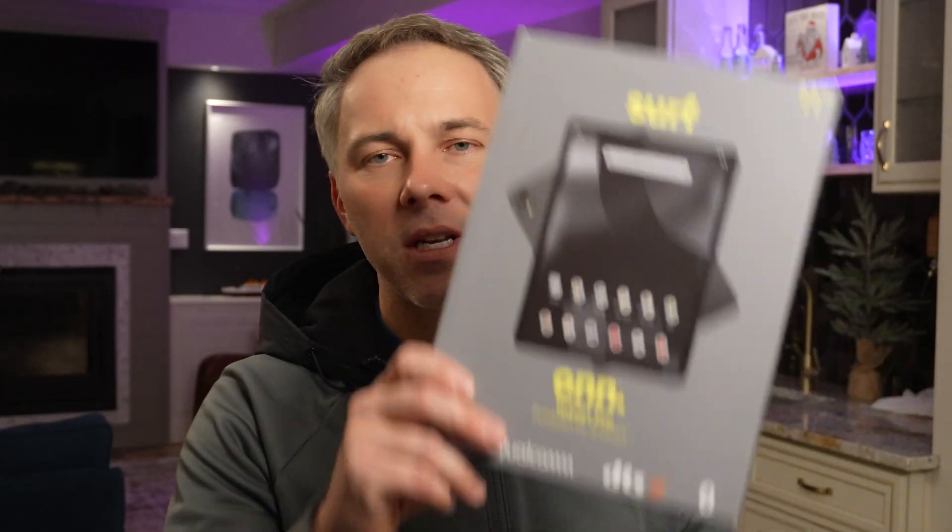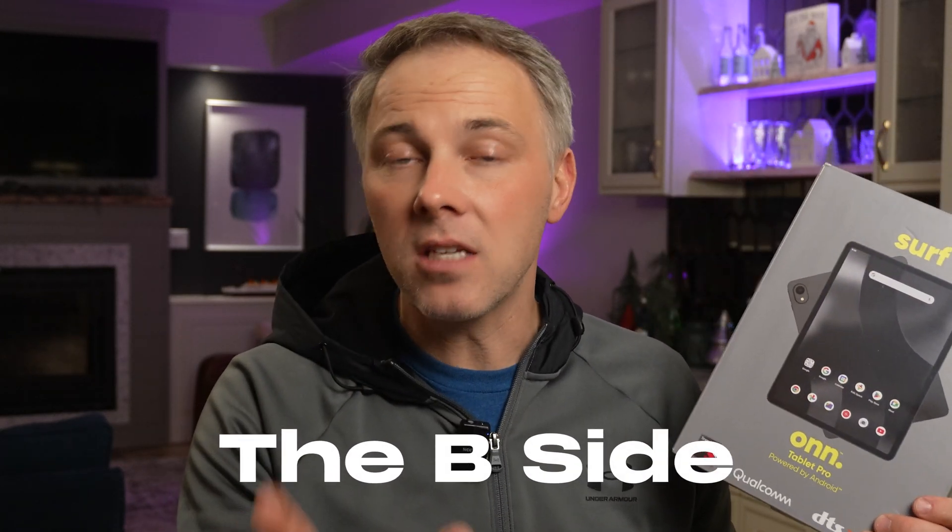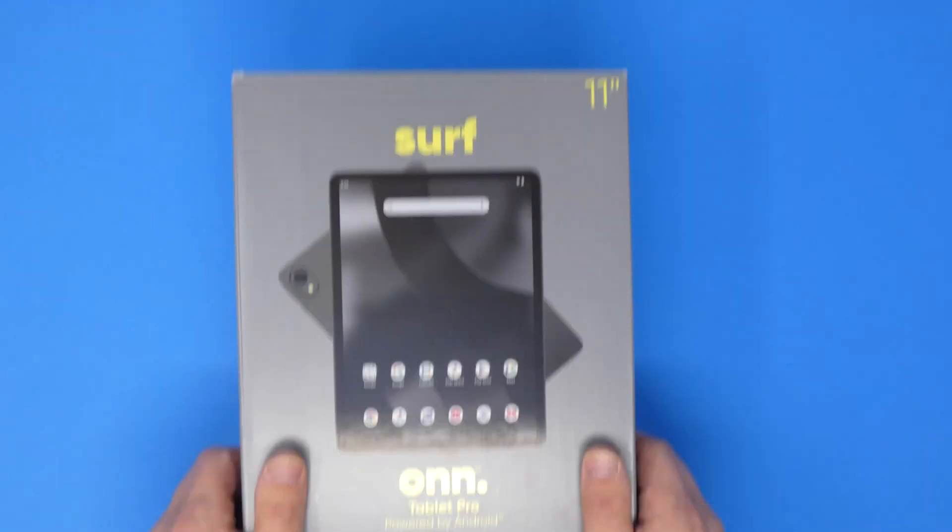When you look at the specs, we're talking about a Snapdragon processor, pretty decent resolution, expandable memory, and only 130 bucks. Sure, I was skeptical — I'm sure you are too. So that's why I want to test this thing out. I'm going to unbox this, go through the setup process together, and then if you stick around to the B-side of this video, I'll give you my final thoughts on whether I was impressed by the Tablet Pro or not.